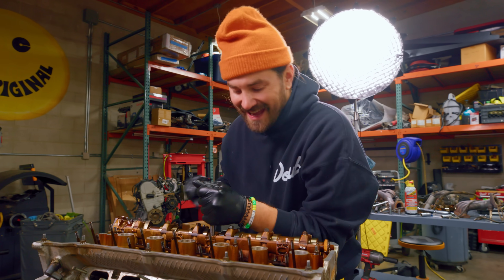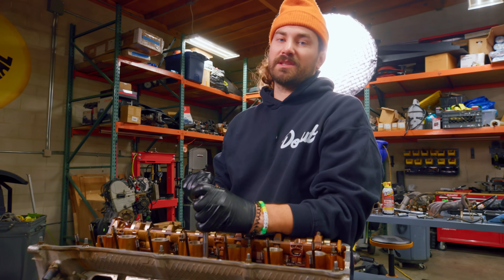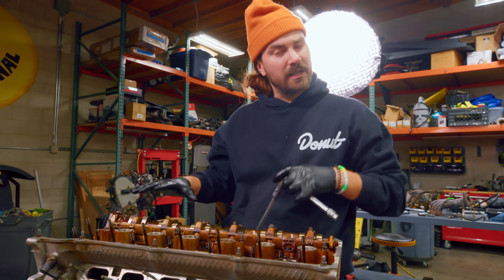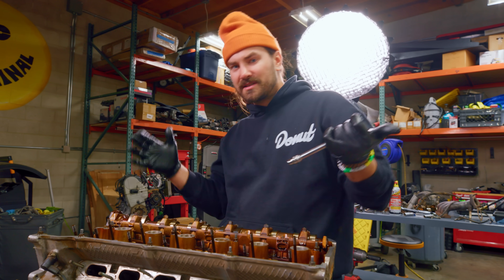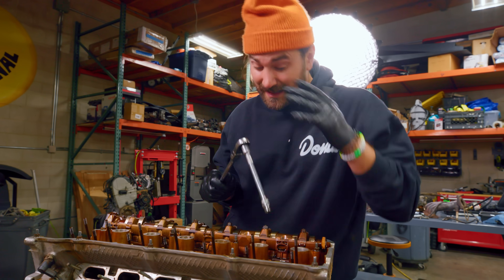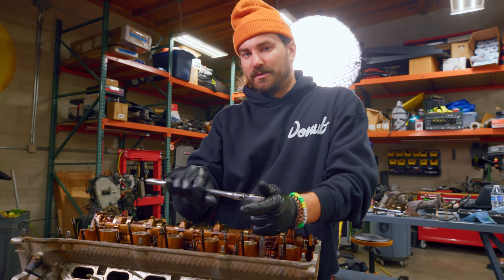I'm removing the head bolts now so we can take the head off. That will let us see what's going on with the head gasket and if there's any damage in the individual cylinders — to the cylinder walls, the piston, the piston rings, the valves. We're going to see everything once we get this thing open, and I suspect if we're going to find any damage, that's where it'll be.